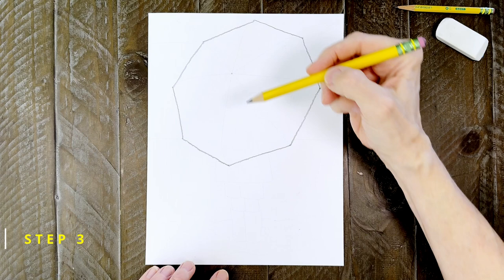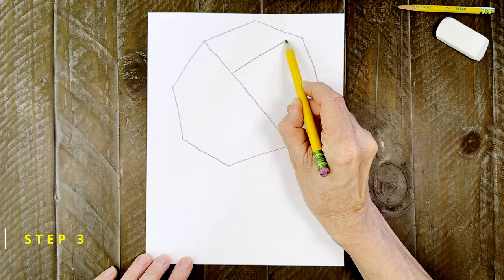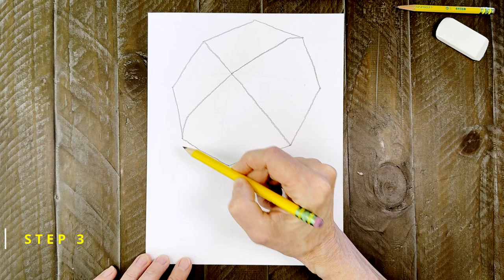Step number three. To start making the sections on the umbrella, these first two lines are going to be totally straight from the center dot out. Now draw another line out from the center with a slight curve at the end, and do the same in the opposite direction. It should now look like a large X.